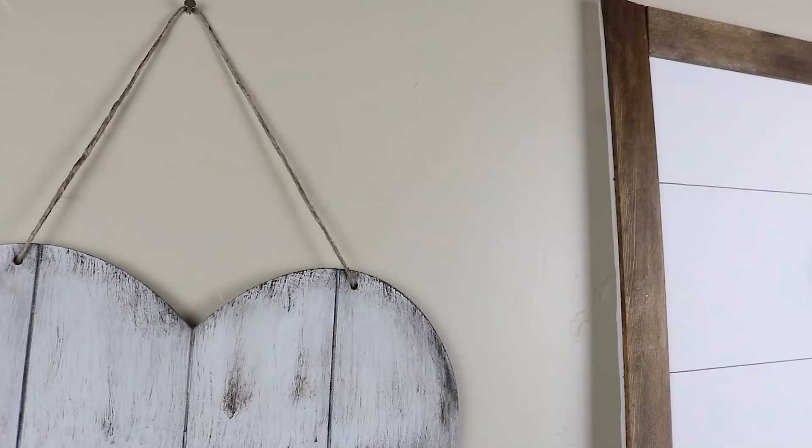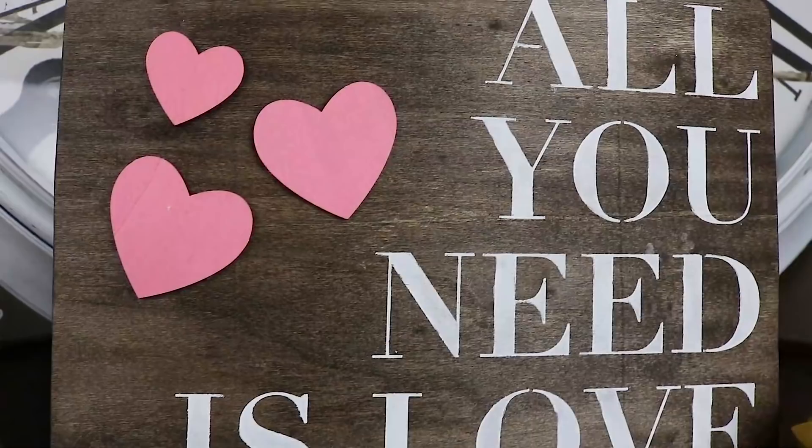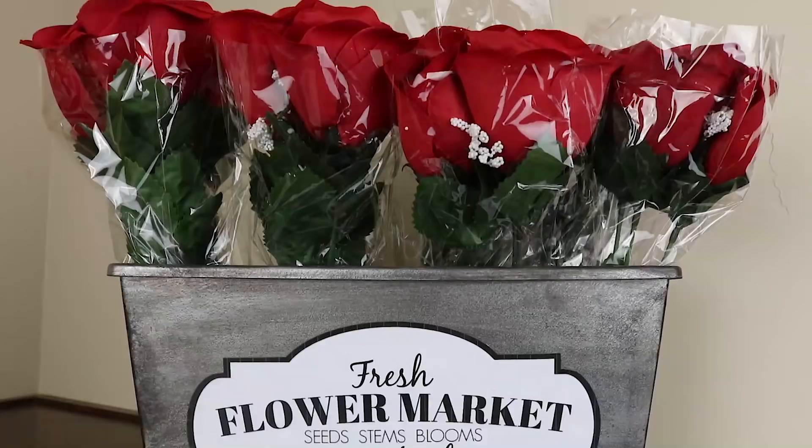Hey guys, welcome back to the Crafty Couple! Today we've got these awesome Valentine's Day DIYs. If you guys enjoy this video, please give it a thumbs up and let us know in the comments which one's your favorite.